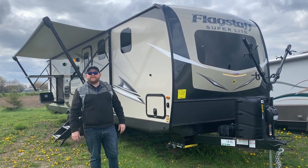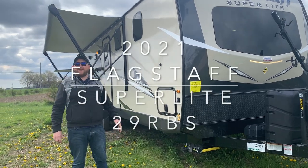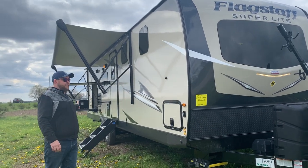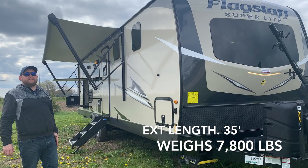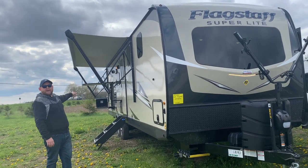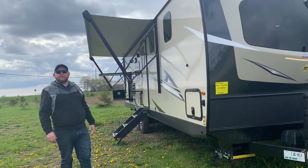Hey everyone, Jonathan Allum here once again from Camp and RV in Stratford, Ontario. Today's walkthrough video, we've got another brand new arrival: the 2021 Flagstaff Superlite 29RBS. This one is a 35-foot exterior length tip to tail, weighs just under 7,800 pounds dry weight. It's got two power slide-outs, a huge bedroom at the front, big bathroom at the back, and a nice big open living area. We're going to give you a nice walk around and check out all the features today.